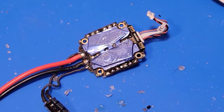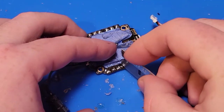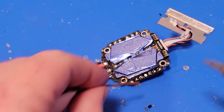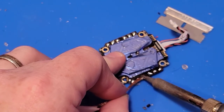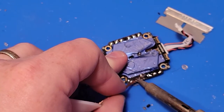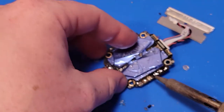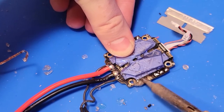Let me show you that same method again with this ESC. I'm just cutting through the glue like I said. You don't want to cut into the top layer of the PCB or anything like that. Just like before, before you start to clean away any of the glue, you just want to get in there with the solder wick and get as much of this solder off as you can. Then the same as before, you just take this and scrape it back and forth inside the area that you cut out.